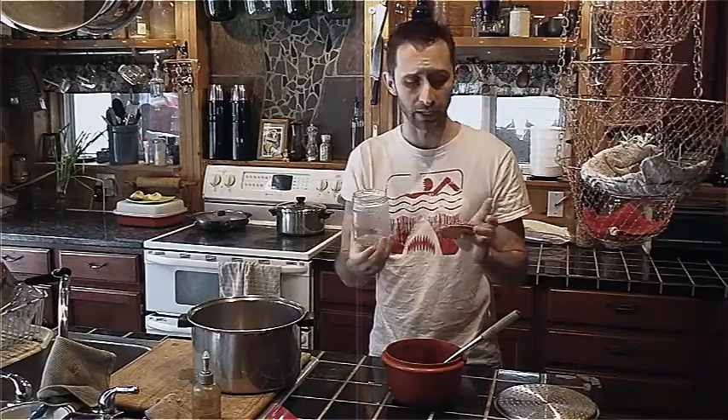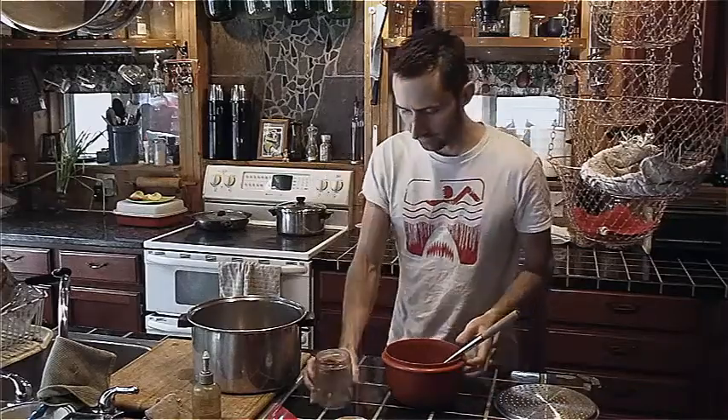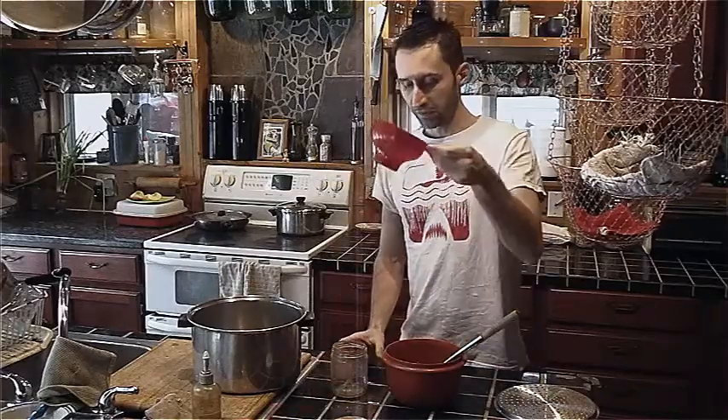I've been able to reuse the lids on these multiple times without them failing. As long as it pops, it's sealed. So I'm going to use this, but I have a special helper to help me fill this thing up. We're going to use a funnel.